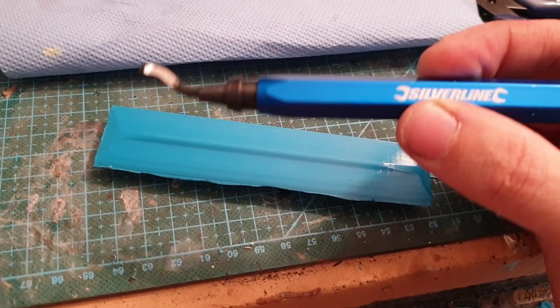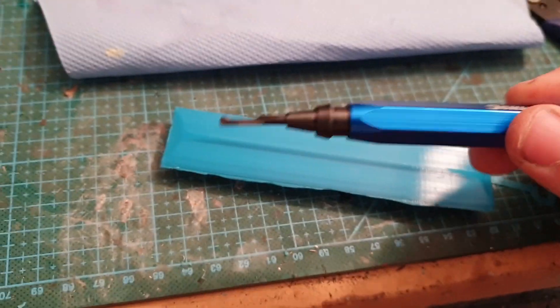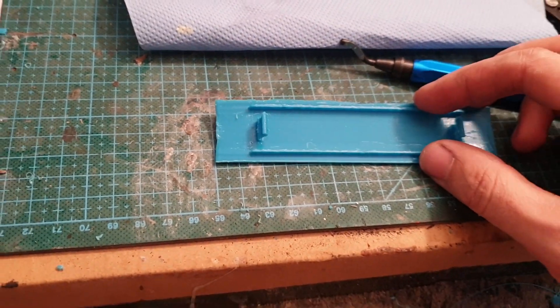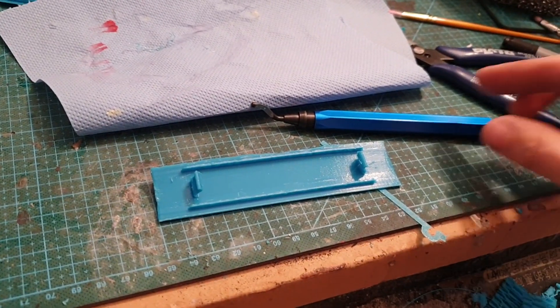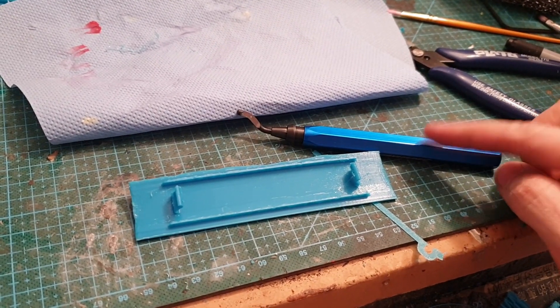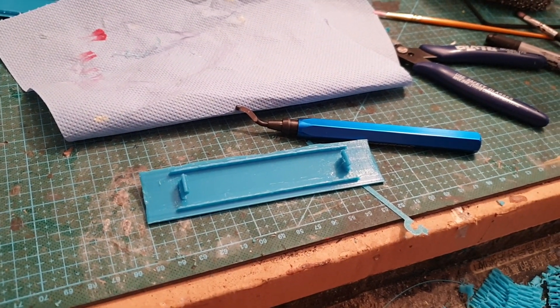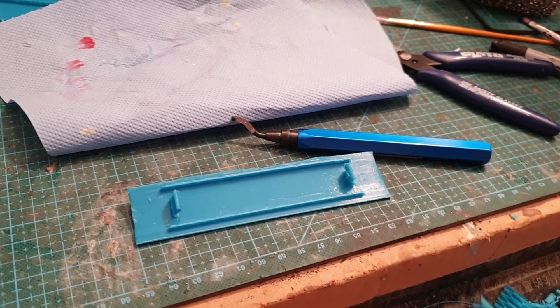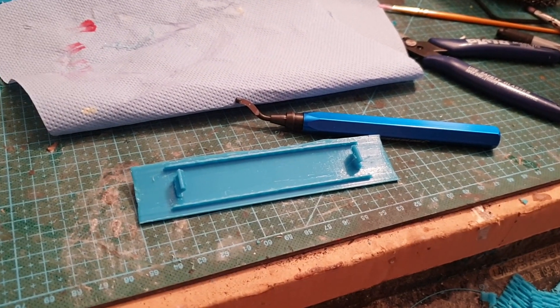You come in with your little deburr tool and start cutting the edge. Highly recommend it if you do a lot of printing and you don't like sanding - just get yourself one of these and have a really fun time cleaning up your parts. Save some time, enjoy!